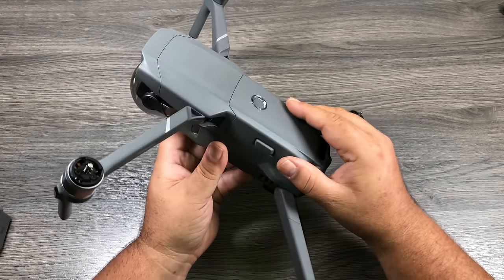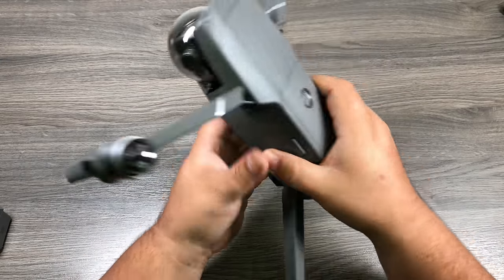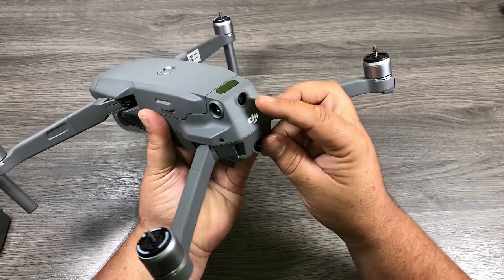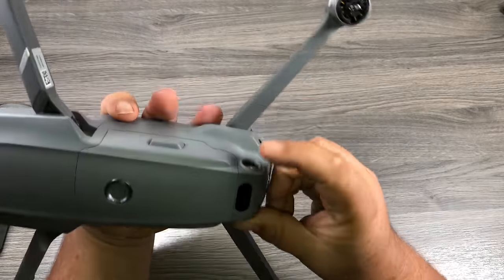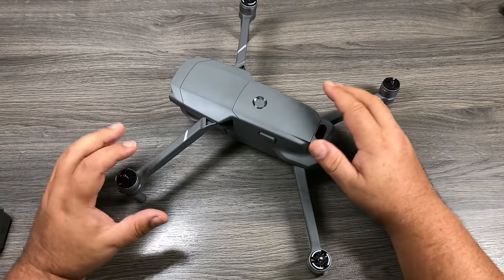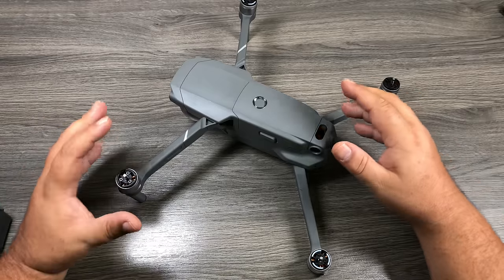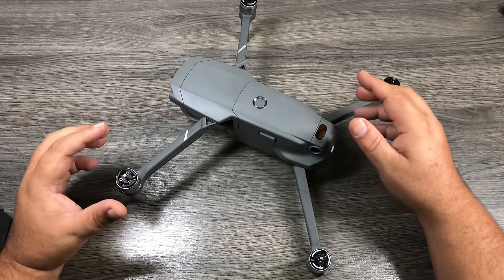The first thing we'll need to do is charge up the batteries, but I want to show you a few things first. This aircraft is covered in sensors: there are two at the back, two at the front, two on the sides, two at the bottom with an infrared sensor there, and one at the top. Drones are getting easier and easier to fly, and with all these sensors you don't have to worry so much about running into things.